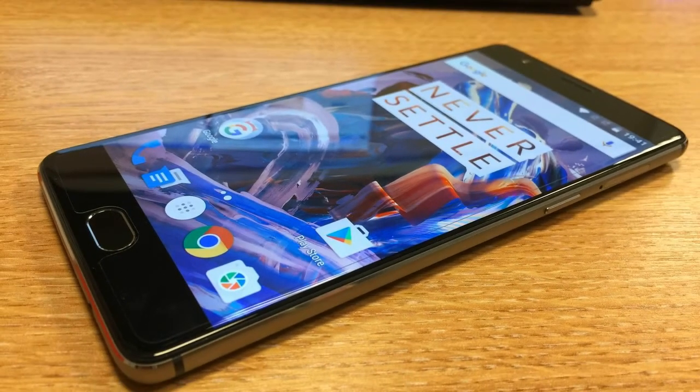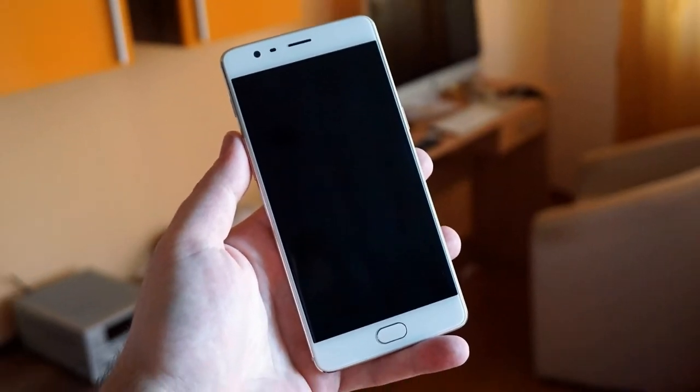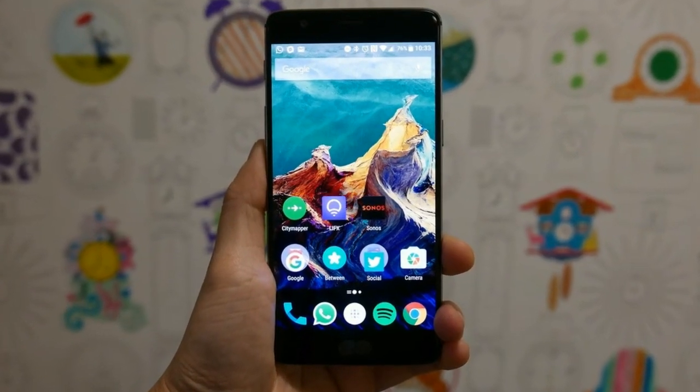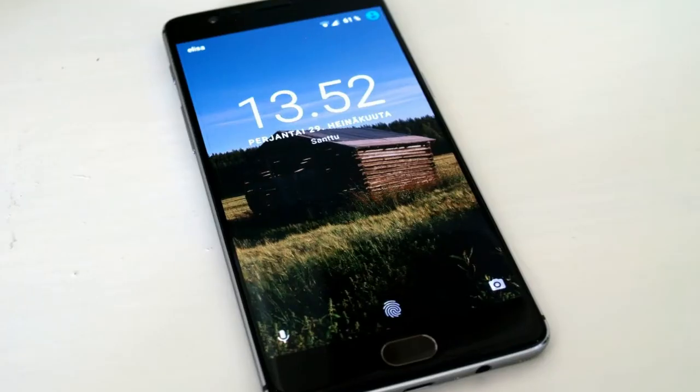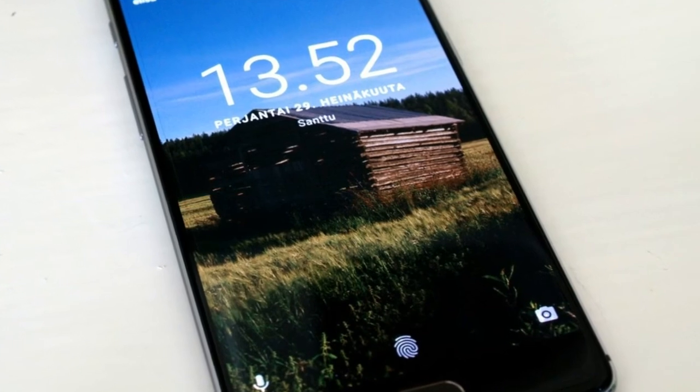At the front is an 8MP camera with 1.4 micrometer pixels. It can record 1080p video at 30fps. Selfies are sharper than we expected, and the field of view is easily sufficient for two people at arm's length. A smile capture option saves you stretching for the shutter button.